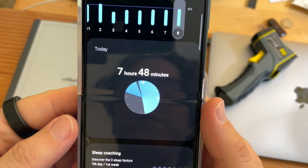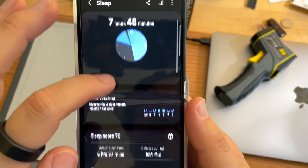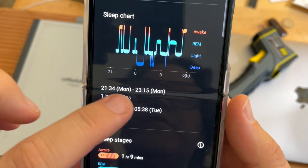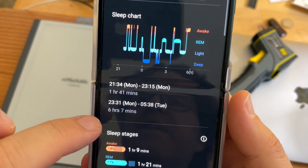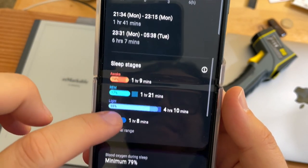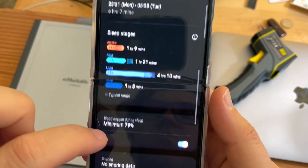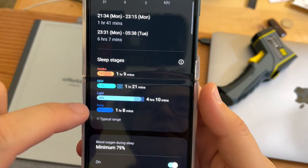Seven hours and 48 minutes last night. We have two segments — looks like I was up getting a drink of water or something. We have 21:34 to 23:15 and then 23:31 onward. I was watching Better Call Saul. Sleep stages — no snoring data, I'll give that a three. I woke up a lot. Light sleep: four hours and 10 minutes — yikes.